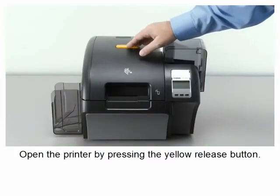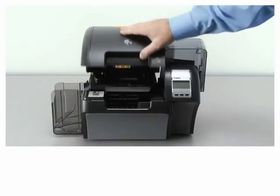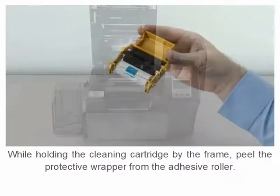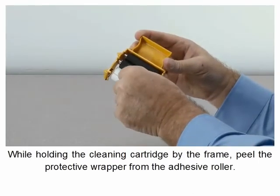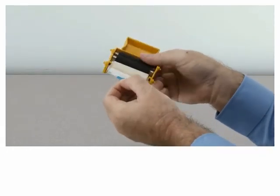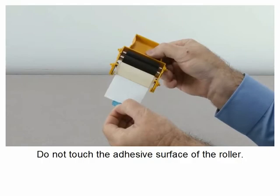Open the printer by pressing the yellow release button. Lift the printer door to its full upright position. While holding the cleaning cartridge by the frame, peel the protective wrapper from the adhesive roller. Do not touch the adhesive surface of the roller.